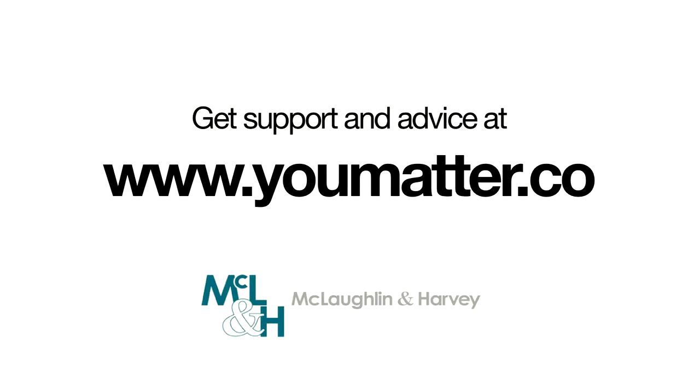We've created a website for you with helpful information and contact numbers that directly relate to your welfare. www.umatter.co